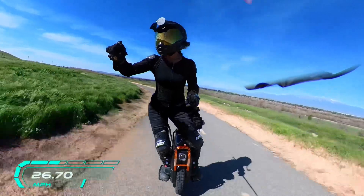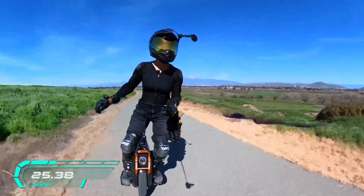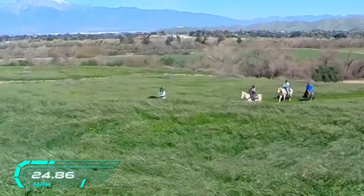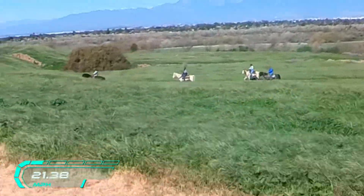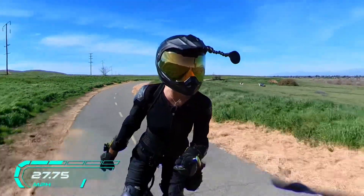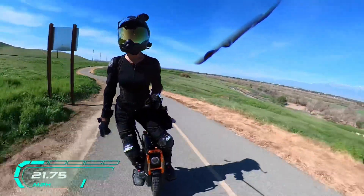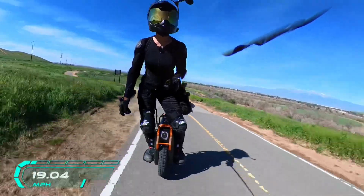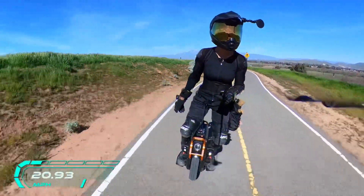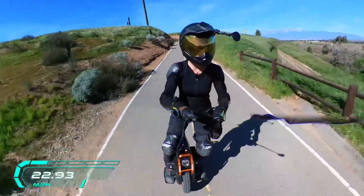We're testing the GPS remote — every once in a while I'll read out what my Garmin says. Right now I should be at 24 miles an hour. You guys can see on the screen if the Insta360 GPS is accurate. If it works well, that frees up my phone so I can listen to music, save battery, and run Strava.